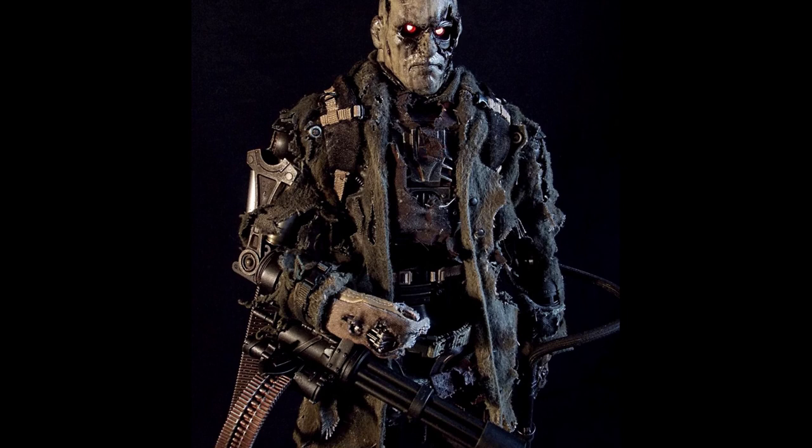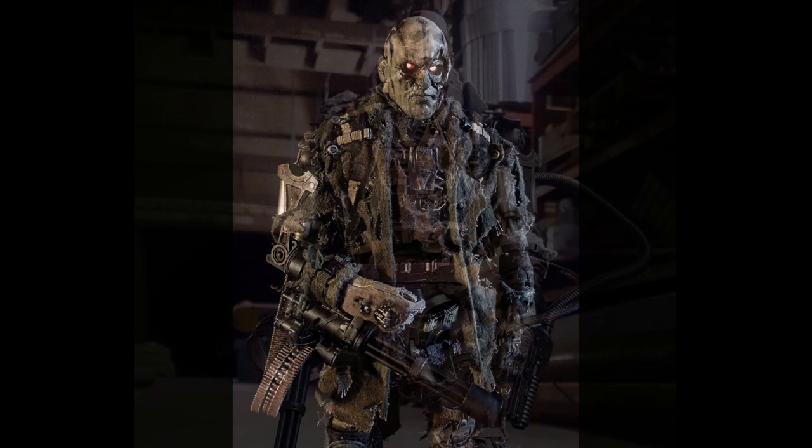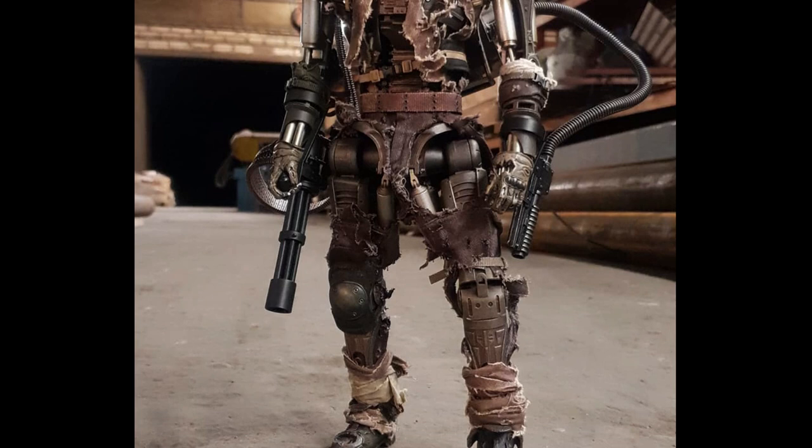Hello and welcome to the Skynet Terminator model T600. The Terminator series T600 is a Terminator series mass-produced by Skynet starting in 2016.